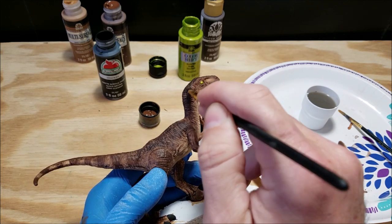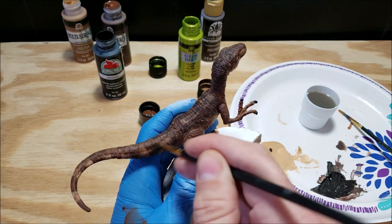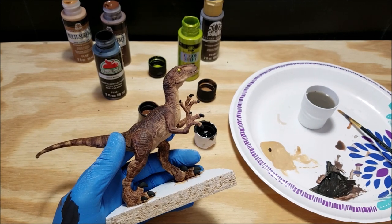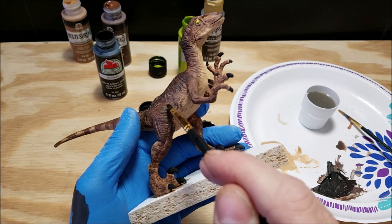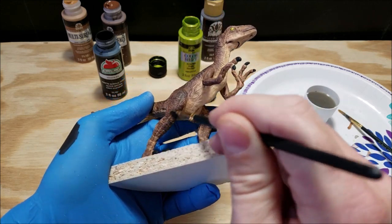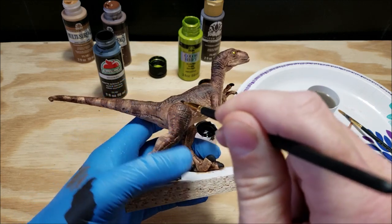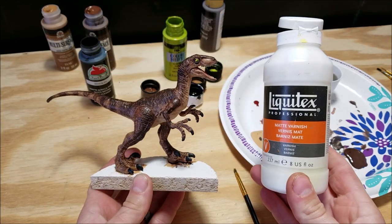The last detail step before we seal this up: I'm taking a little bit of black and adding it to the burnt umber to darken it just a hair, and I'm going to dry brush that mixture on the top part of the raptor — all of the scales, the little wrinkles, and the front part of the legs — just catching the top front of the scales to make the scaling pop. Just play around with the mixture until you find something that works for you, but this will really tie the raptor together and make it look awesome.